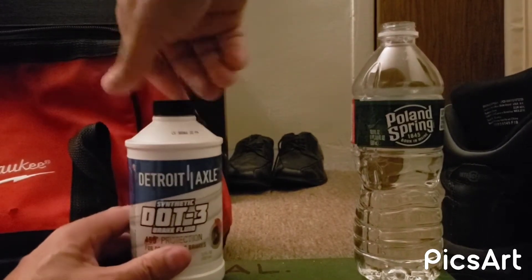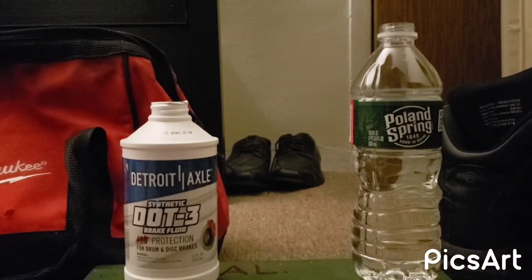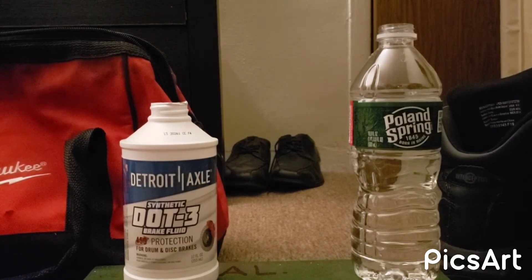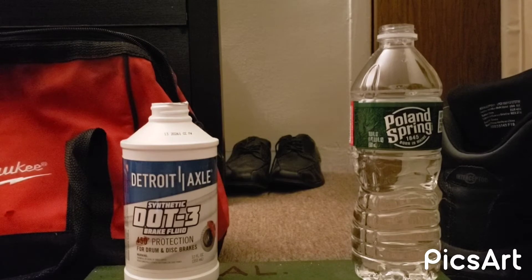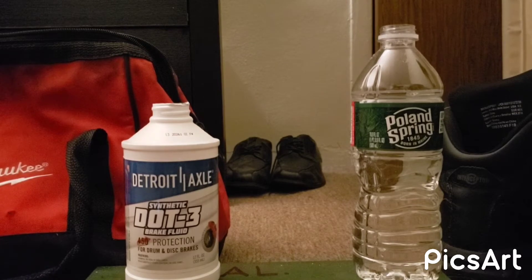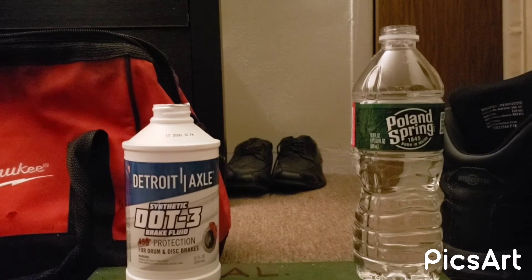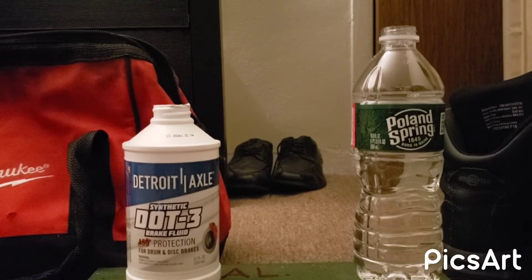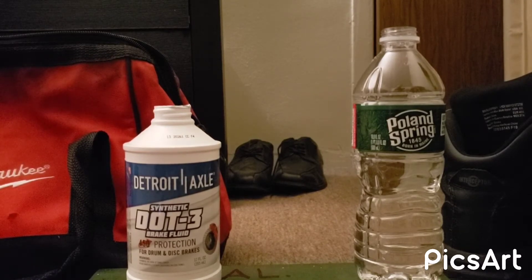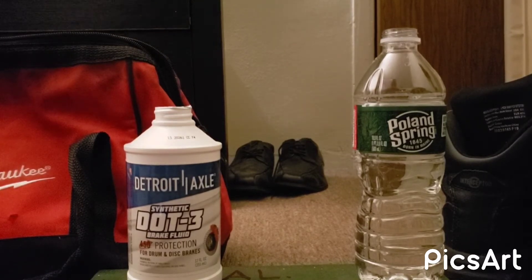Let me put some gloves on because I don't want to touch the brake fluid on my hands. As you know, brake fluid is very corrosive — don't let it get on your paint because it will mess it up. So make sure when you guys are working on your car and pouring brake fluid, be very careful and put a rag or something under it so it doesn't get on your paint.